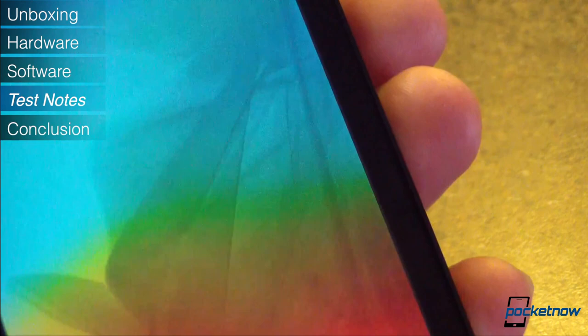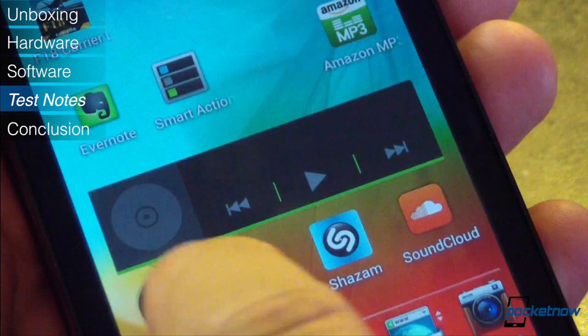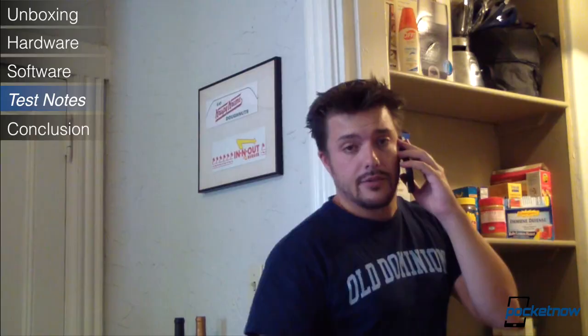Most of our time with the new Photon was spent in the 100 to 200 kilobits per second range, with very high ping times. Sometimes network communication issues were so bad that speed tests wouldn't even run. In a practical sense, that made regular use of apps like Pandora, Spotify, and Instagram painful, if not impossible. Already laggy apps like Facebook timed out often, and sending email attachments was hit or miss. It's a stark reminder of just how far behind Sprint is in network build-out, and how quickly their LTE build needs to happen.